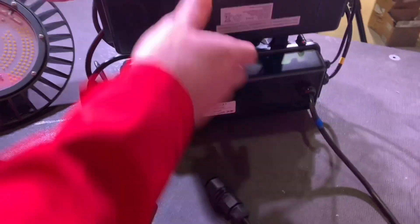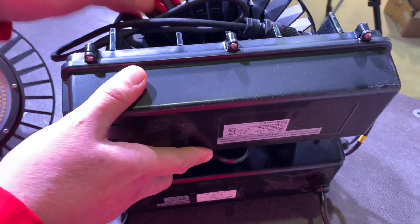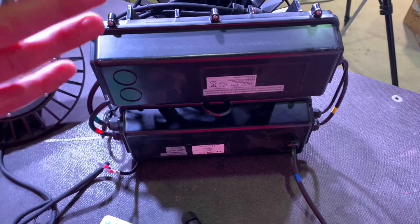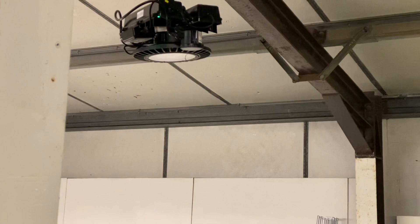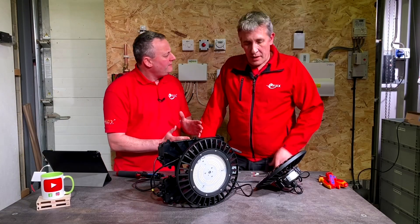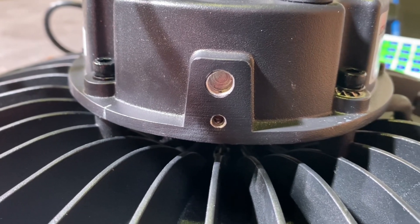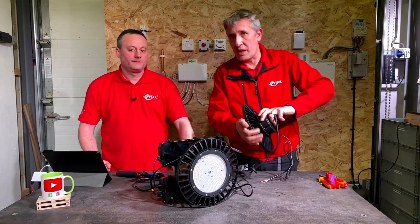The batteries are kept away from the high bay itself so there are no heat issues. There's a charge indicator visible from the ground — when we switched it off earlier you could clearly see it was on, and we could even see the remote control lit up under it. Looking at the data sheet, there's also a bracket to mount it on the wall if you can't hang it from a roof — another option if needed.